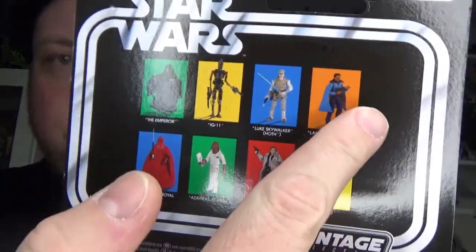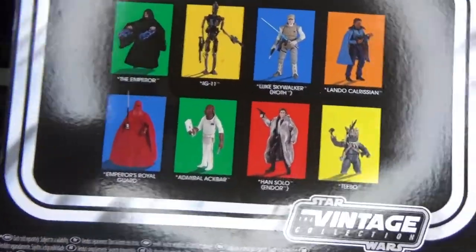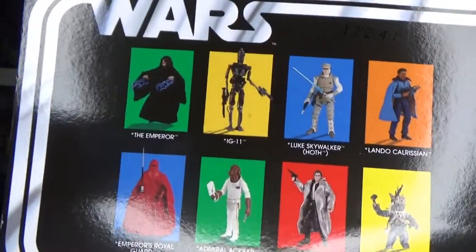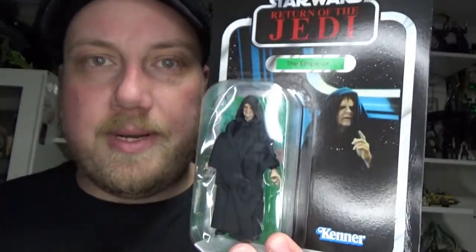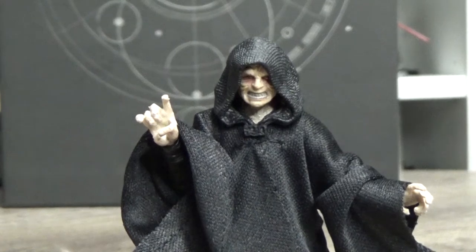Up next I've got Lando to review, and then hopefully IG-11 will be with me within the next week or two — looking forward to that one. So without further ado, let's open up the Emperor and take a look. Come on now — it's Palpatine!